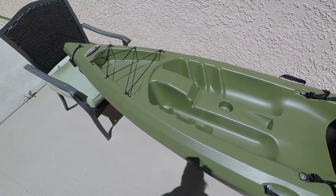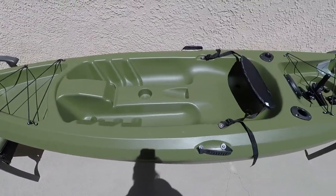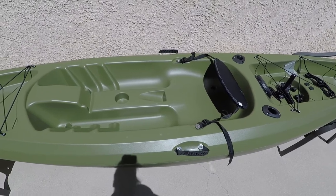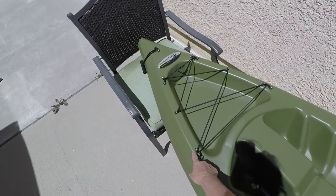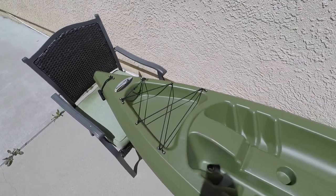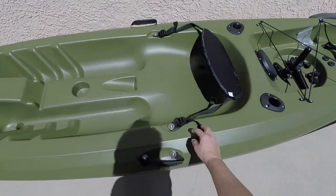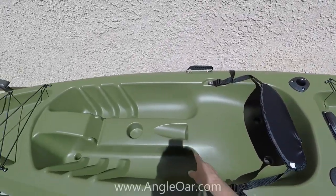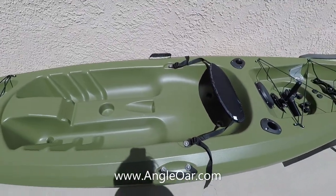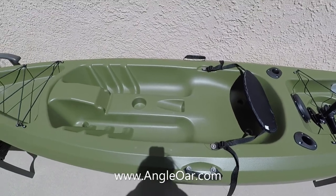I wanted to address a concern that I hear from time to time, and that is a reluctance to drill into your kayak. Your kayak already has literally dozens of drill holes in it, depending on your style, for bungee cords, handles, to attach the seat, for the rod holder. So adding a few more holes is not going to be any big deal. You already have quite a few to begin with.